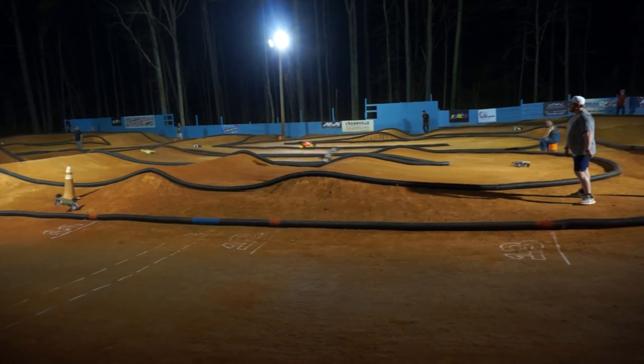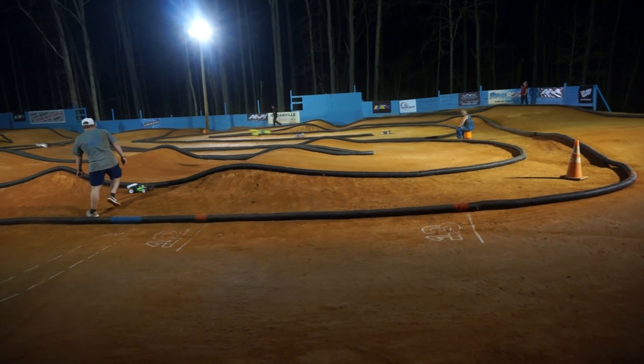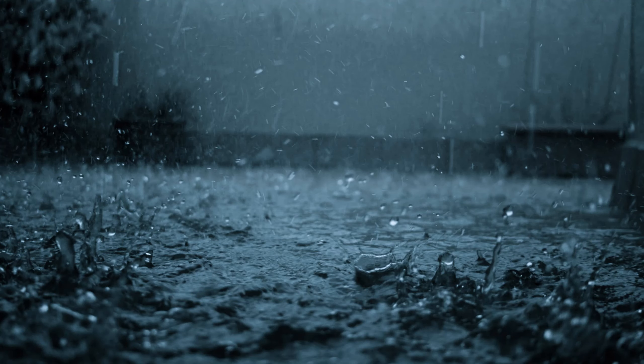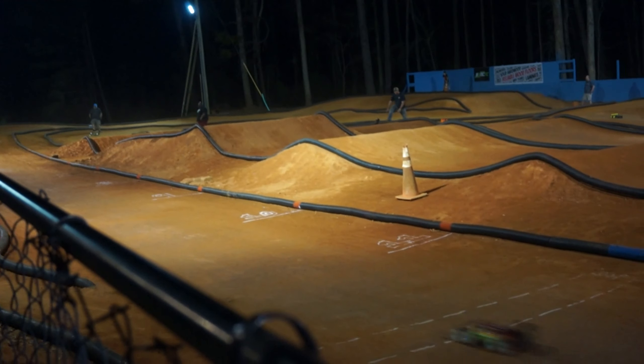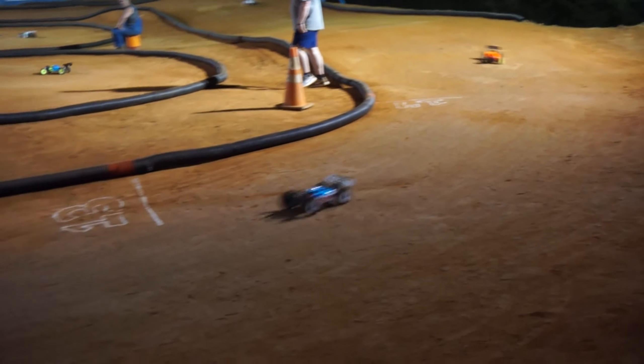Outdoor dirt is the oldest of track layouts, going back to the good old pan-car days, but these days they're becoming more and more sparse. With that being said, it's still around and I doubt these types of tracks are going to go away any time soon, so let's continue. Before we go over tire selection though, we need to go over how the track can evolve over time — to some this may be common knowledge, but bear with me.